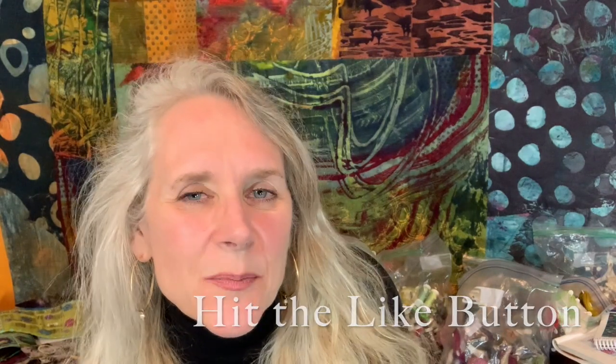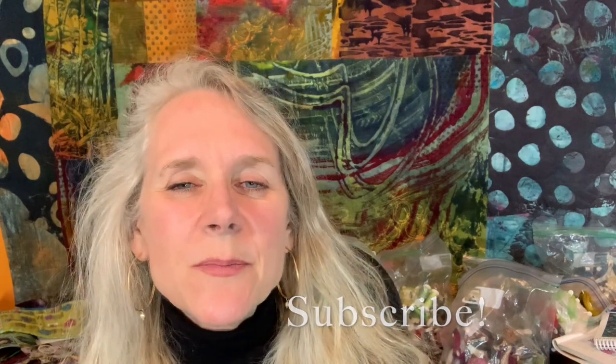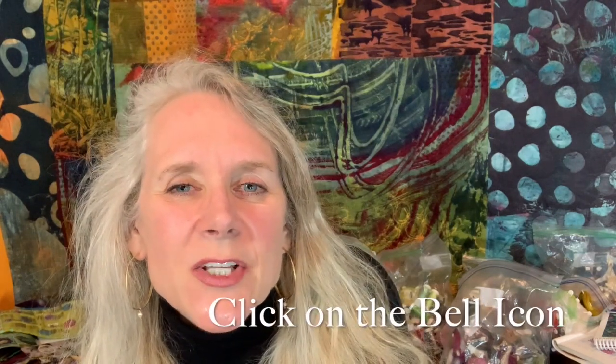I hope you'll stick with me — it should be a lot of fun. Don't forget to hit the like button and subscribe. If you want to receive an email notification, you'll need to click on the little bell next to the subscribe button. I love hearing from you, so leave me any comments or questions in the comment section, and don't forget to check out the description section — that's where I leave links to all the things I use in this video, including where you can get yo-yos if you don't have one yet.